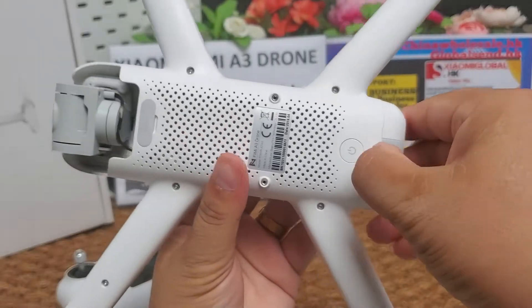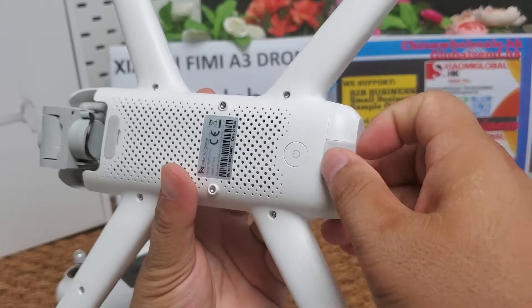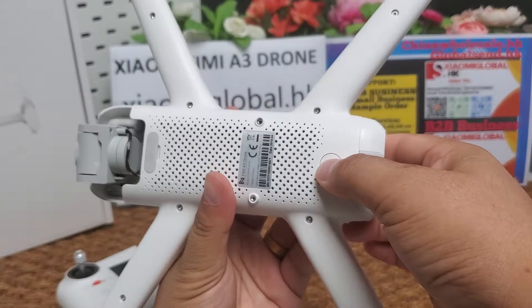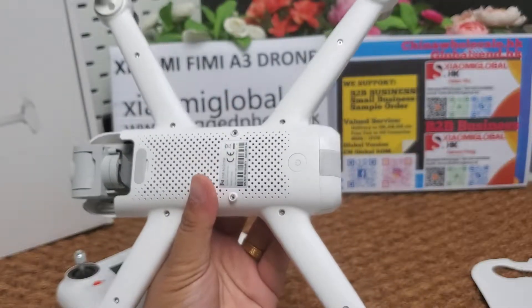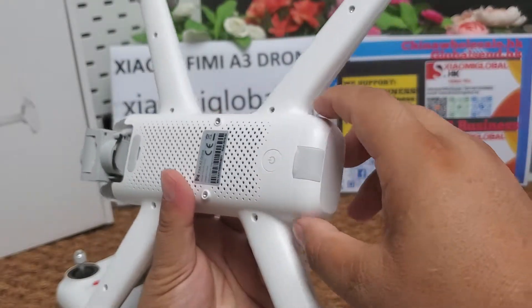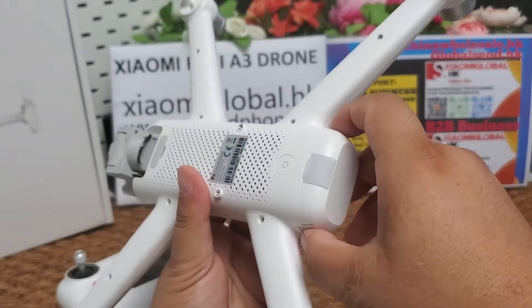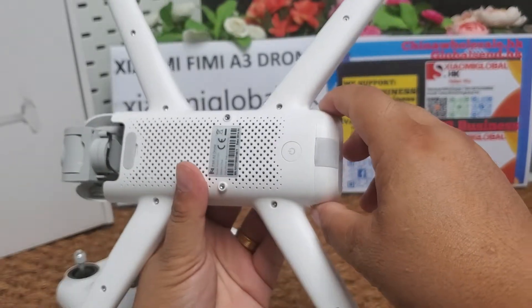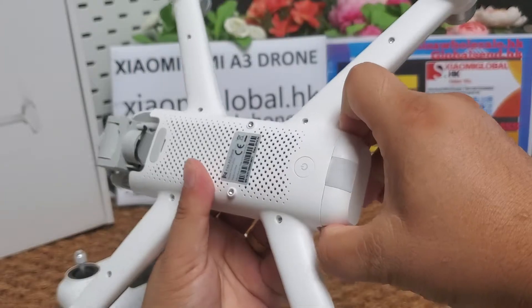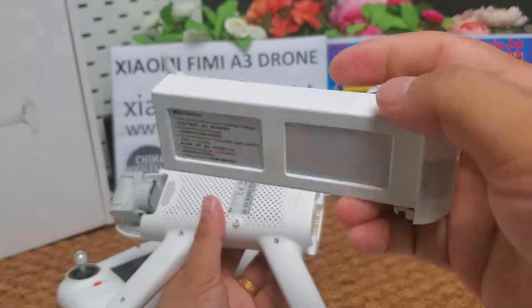Here is the charging pole. Let's have a look at the charger and the battery.